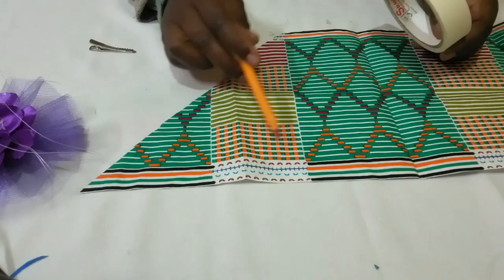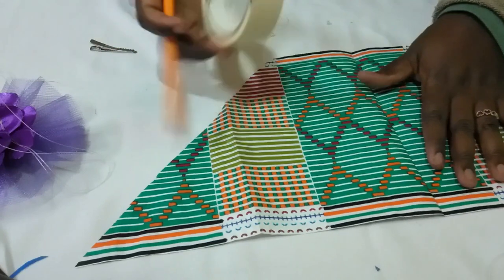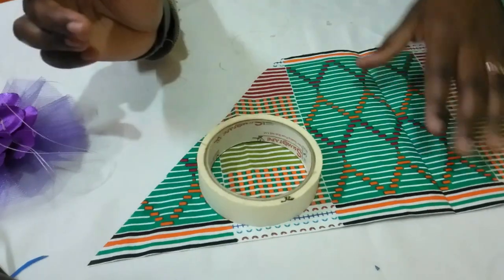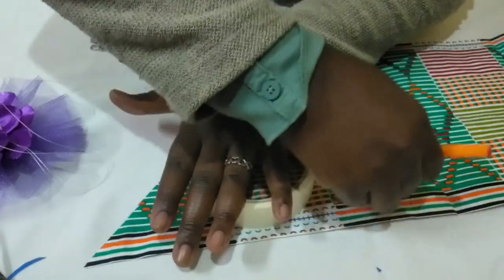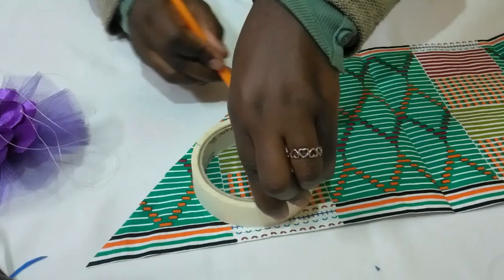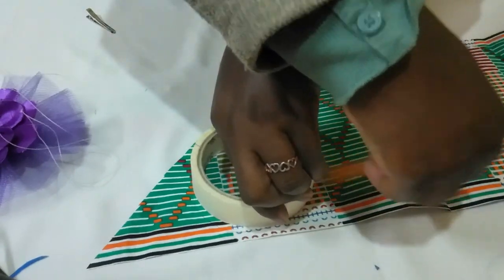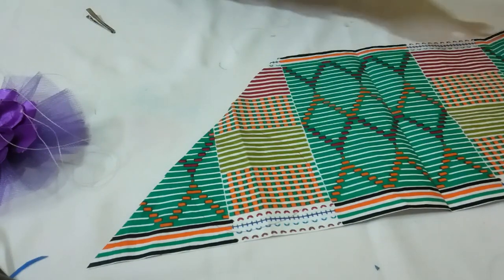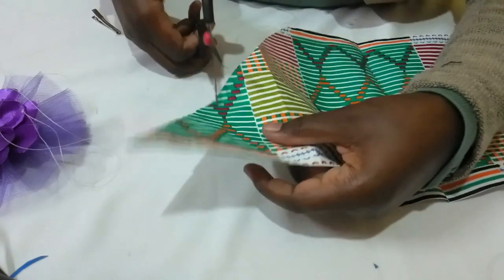We need to make some circular patterns on the fabric. So I'm using my masking tape to do my measure. I'll measure a circle on the fabric like that. I'm using a masking tape to make them standard. So using my scissors, I'll cut this piece of fabric.